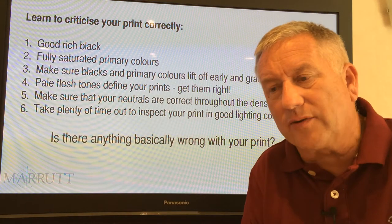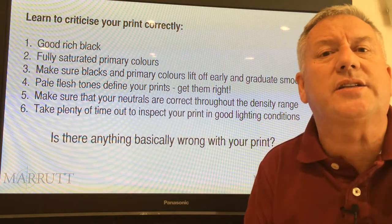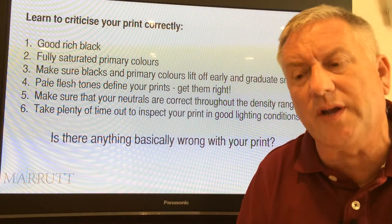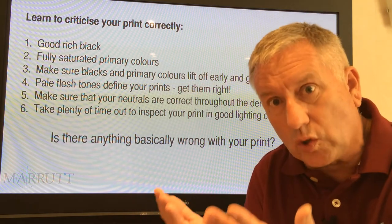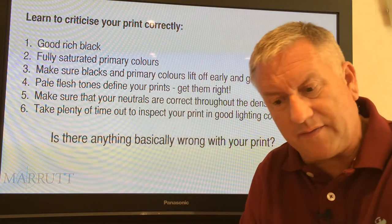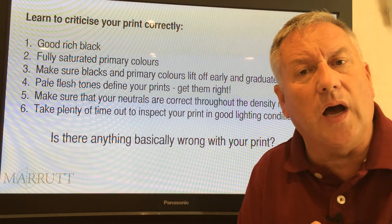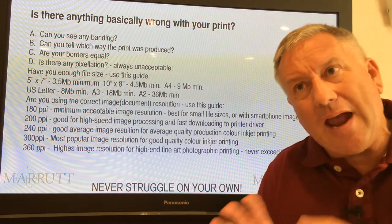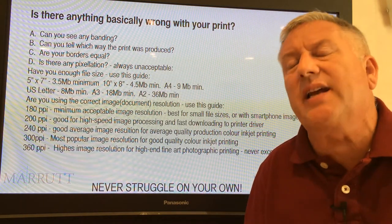Finally, take time to look at your finished print properly — don't just glance at it. Look at your print in a decent quantity of good quality light. Spend a minimum of 10 seconds looking at the various areas of the print and submit them to a sensible, careful scrutiny. We need to look at the print and see if there's anything basically wrong with it — here's our checklist of basic errors.